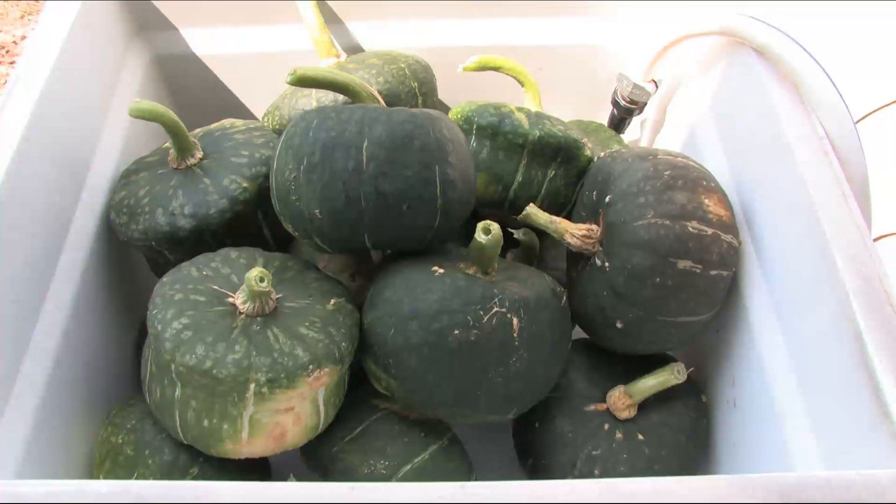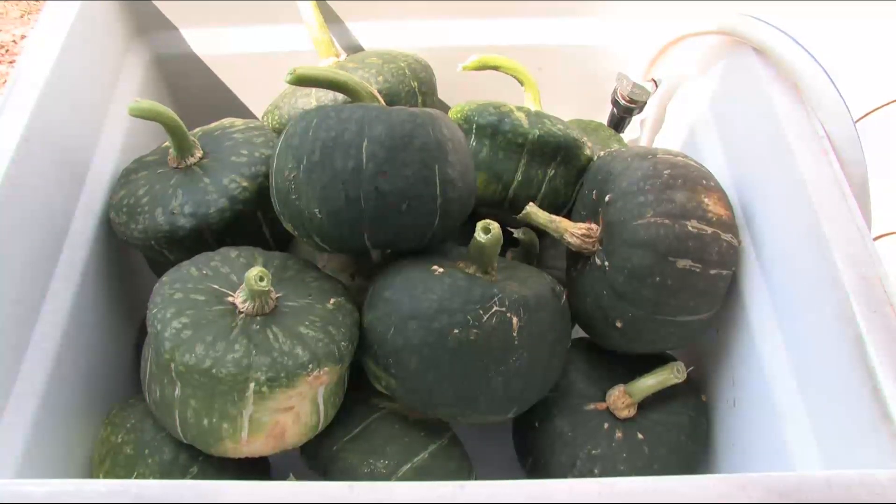As soon as I get these buttercup squash out of here that I picked this morning, I'm going to put the cantaloupe in there and rinse the dirt off of them before putting them in the refrigerator.